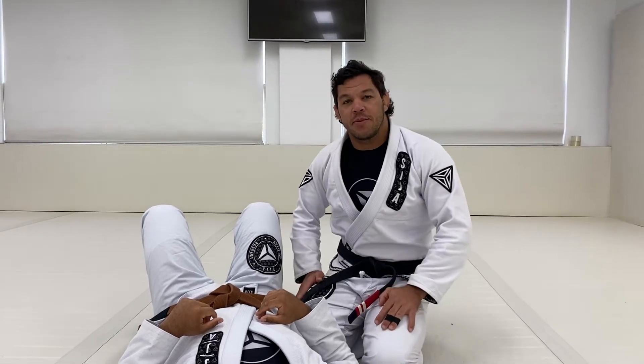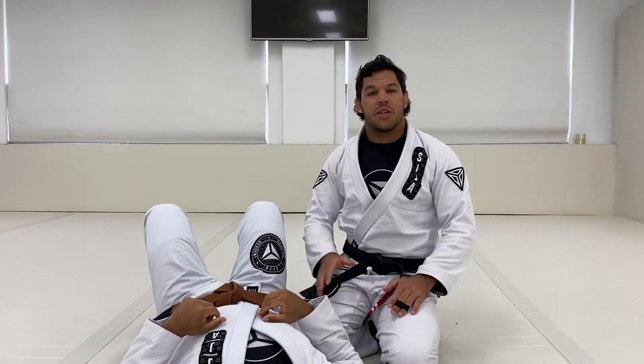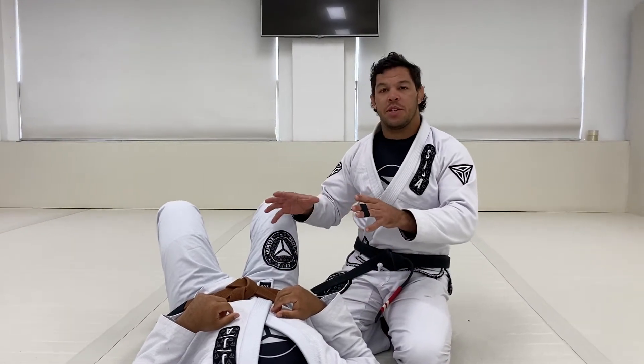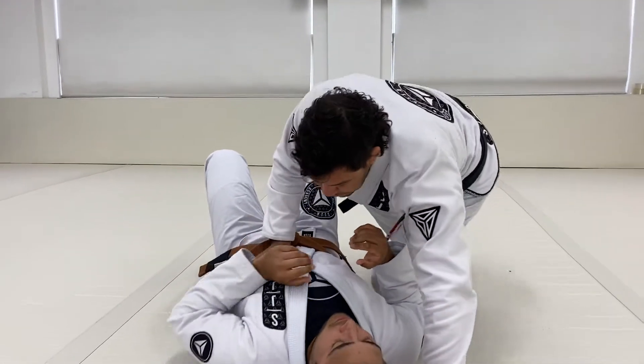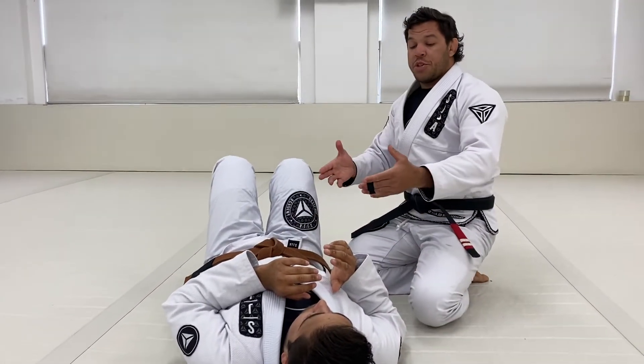Today you're gonna learn some techniques from mount position, but before we go for the techniques you need to learn how to maintain the mount position. It doesn't matter what mount position you're doing.